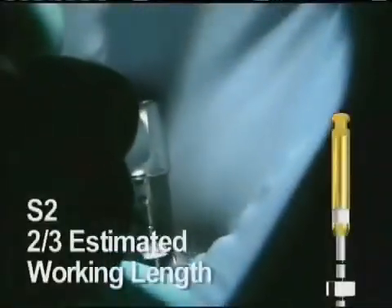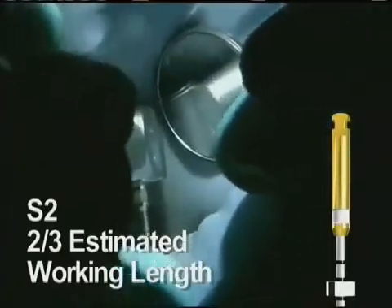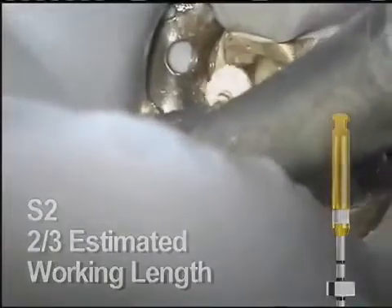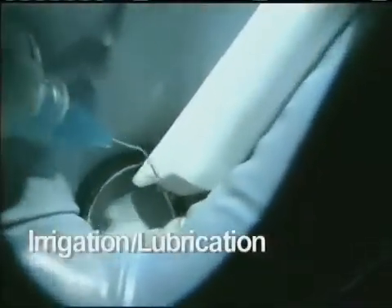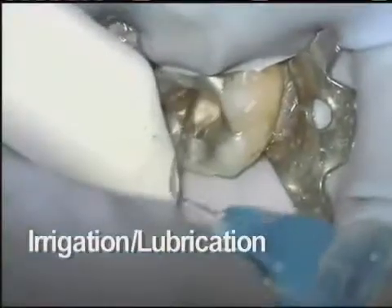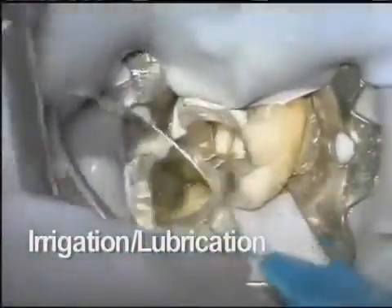Shaping file 2 is next. It goes to the same depth as the S1. While it may not always be necessary, the S2 can also be used in a brushing fashion. Here, it goes easily to the predetermined limit. Throughout the procedure, use of sodium hypochlorite and a lubricant such as ProLube is strongly suggested. These help by digesting tissue and clearing the way for files as they work their way down the canal space.